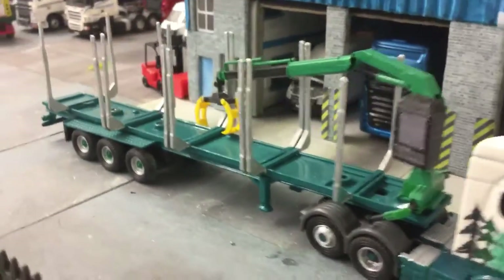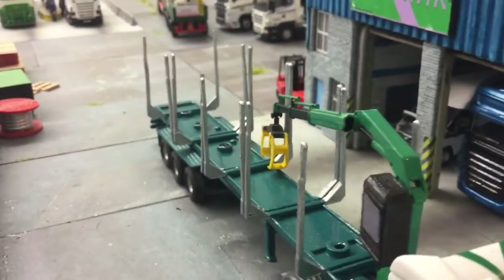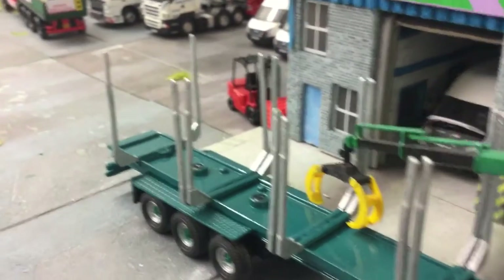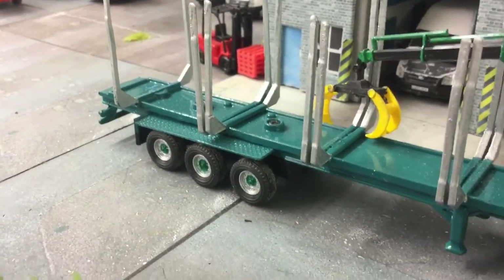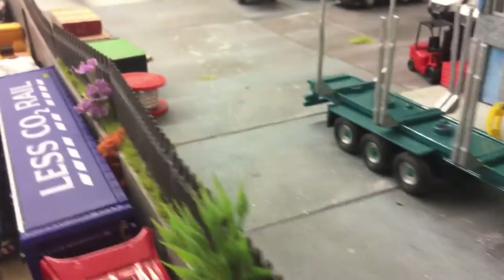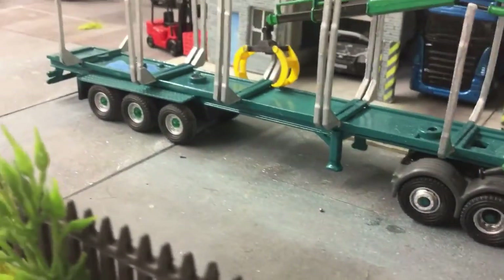I custom make the trailers and paint them. We also custom make the log bars as well — they're all made out of plastic sheet which we laser cut. Then I re-spray the trailer. As you can see, nice glossy finish on the trailer.